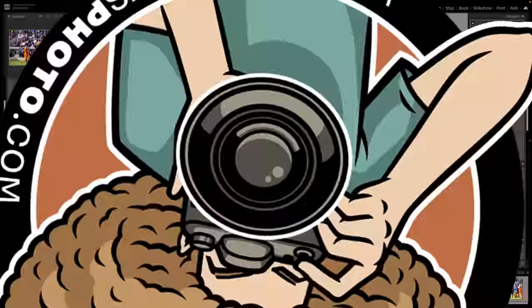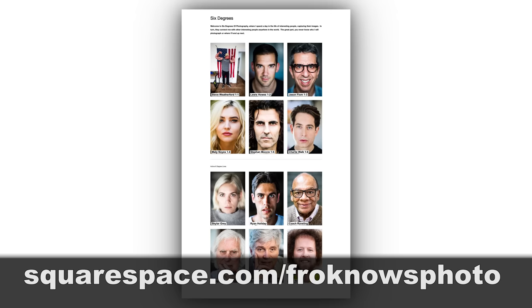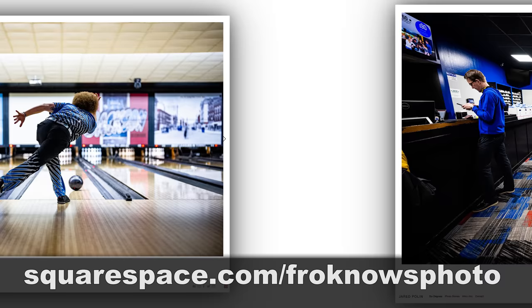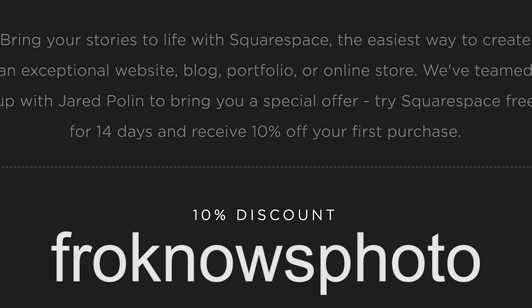This video is brought to you by Squarespace. I've been using Squarespace for my personal online portfolio at jaredpolin.com for over 10 years — because it's simple, easy, affordable, and I don't need to know coding. Head on over to squarespace.com/froknowsphoto. If you decide it's for you, use the code froknowsphoto at checkout to get 10% off your first order.